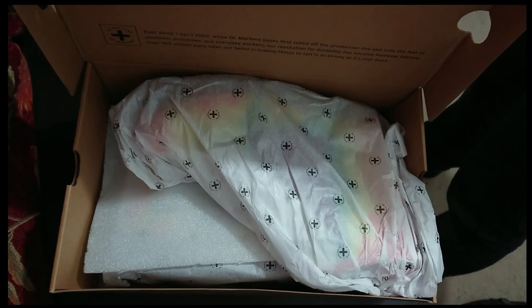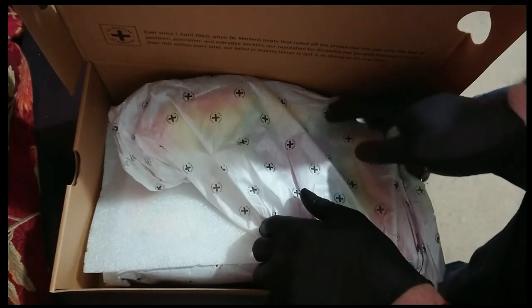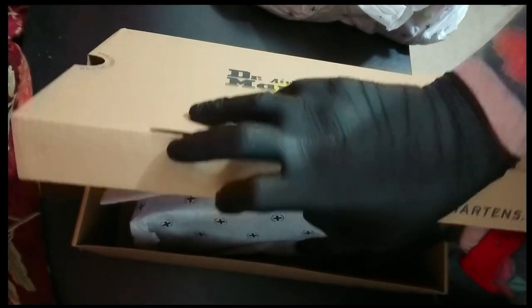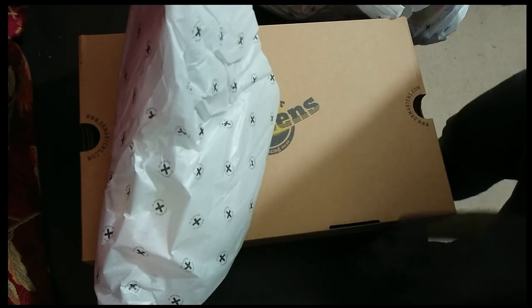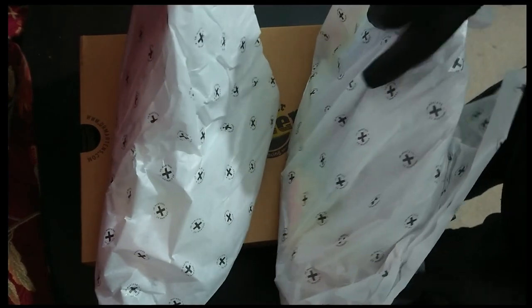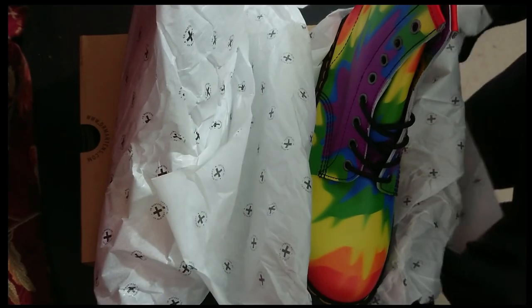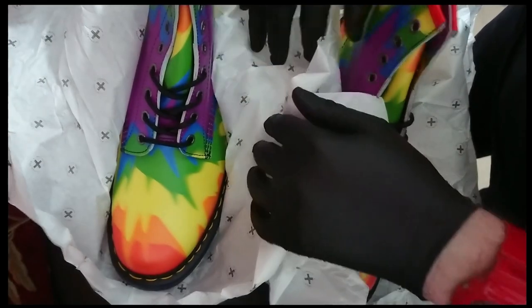Looks like a nappy. You can already see that these are not black. I'll take these out one by one. I'm so excited for this — I haven't even seen these myself yet.